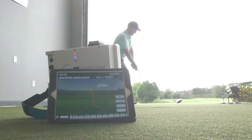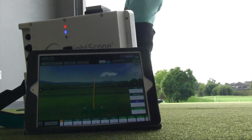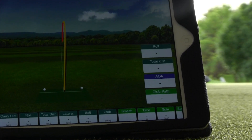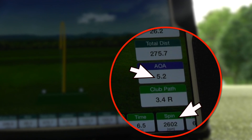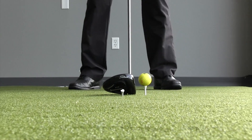PGA Professional Todd Cove with another segment of Teaching with Technology, and today we're talking about proper ball position with your driver. We all know, and it's a proven fact, that in order to maximize distance with our driver we need high launch and low spin, and getting the ball position in the right spot is a key component to making that happen.